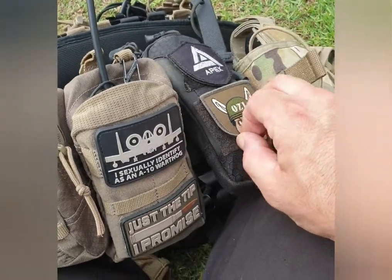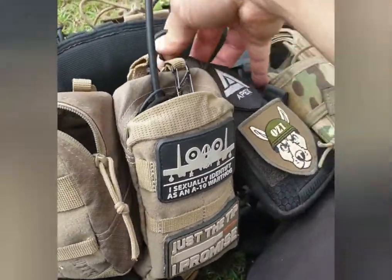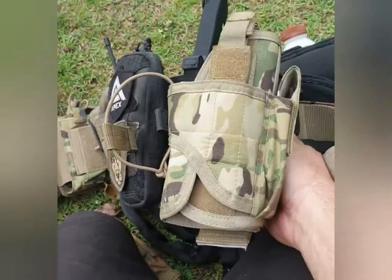The phone pouch doesn't actually come with velcro on it, which is a bit of a nuisance, so I've actually glued patch backers on so I can put my patches on there - because obviously I'm a bit of a patch whore. And this one at the front here is a Condor.